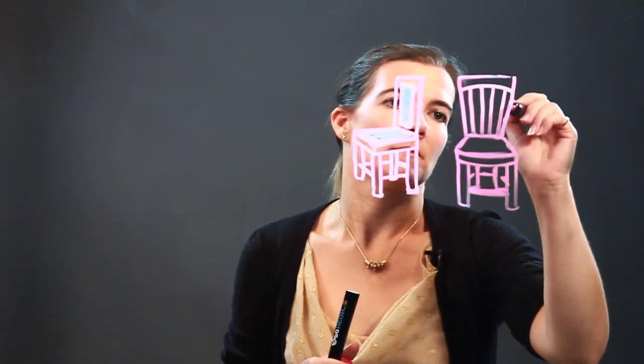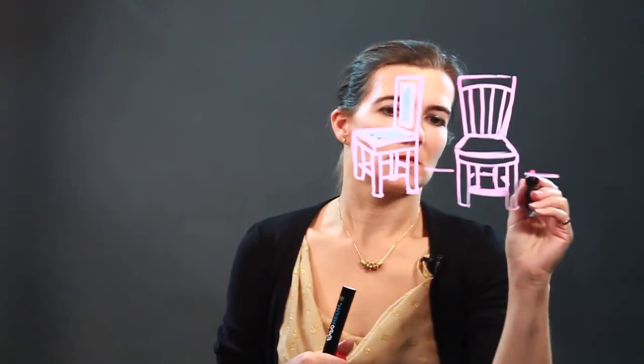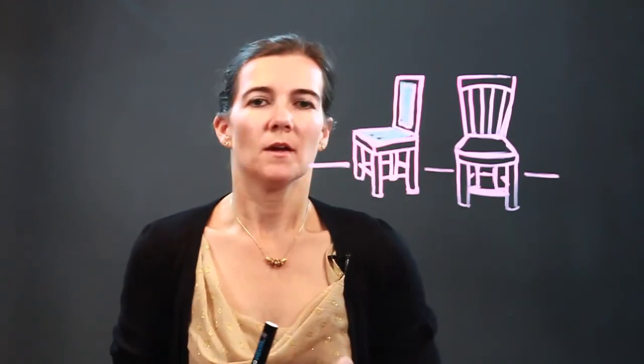And here you can do just spindles on the chair. So there you go — there are two realistic chairs. Enjoy!